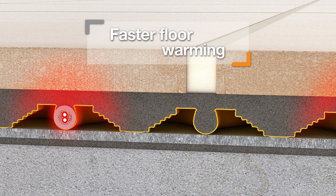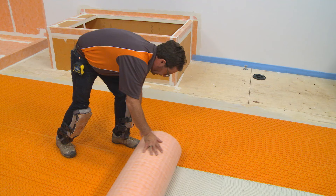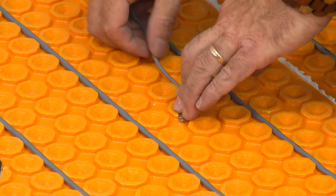The integrated thermal brake results in significantly faster floor warming response time over concrete substrates. The DITRIHEAT system combines electric floor warming, uncoupling technology, and quick and easy installation, making it the ideal solution for bringing comfort to any tiled floor.